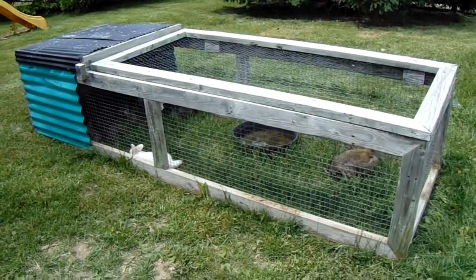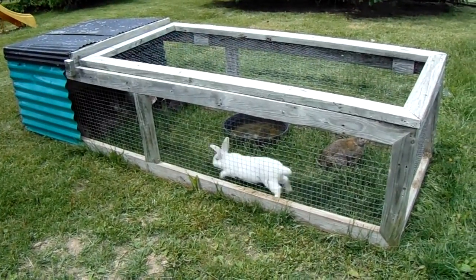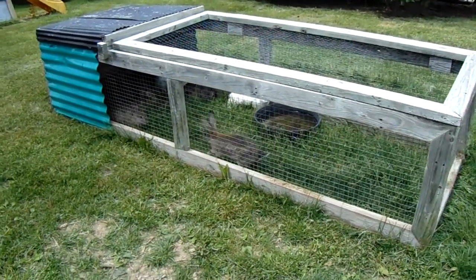We do feed them pelletized food in there as well, so they have the option of whatever they want. And then we have a nice big water dish for them there so they don't run out of water.